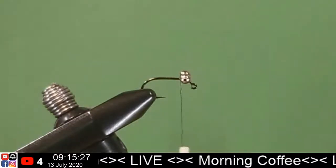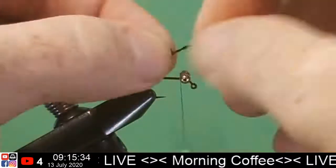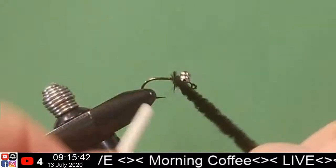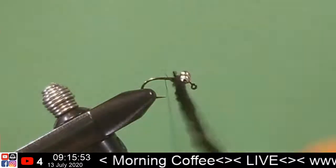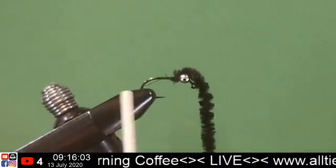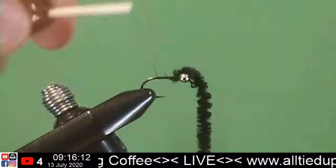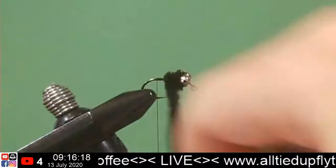Alright, let's get our chenille — super fancy, just plain old black chenille. Tie that in right up front, right behind the eyes. Maybe on this next one I'm going to give our chenille a little extra wrap or two behind the eyes — maybe we'll build up the bulk. This is actually the hardest part right here, just getting your thread to the rear. Alright, let's go ahead and wrap this back there — that'll help with a little bit of taper.